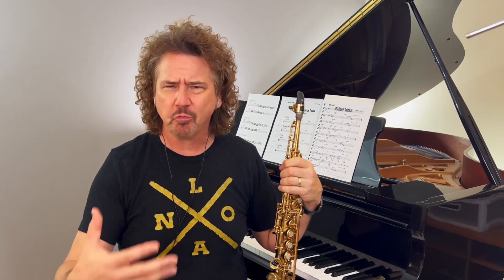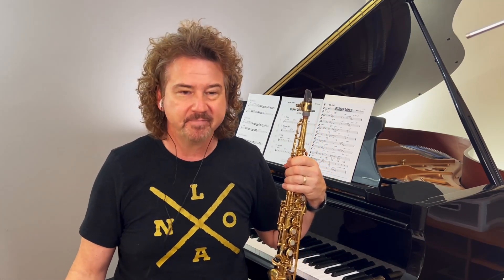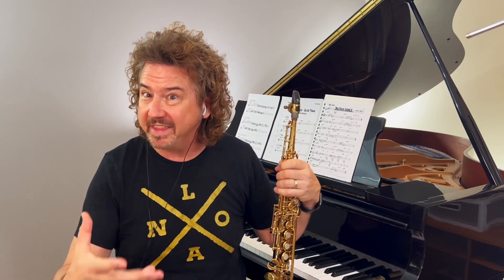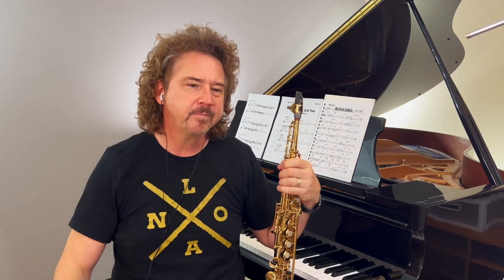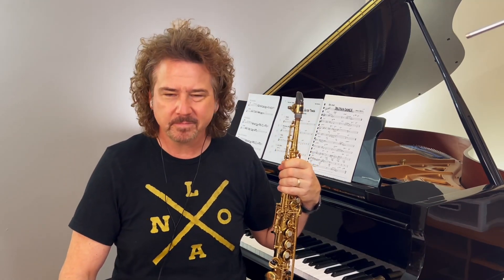And now it's romping — it's swinging now. Think about where we started: Tony was barely playing, Ron was in a very light two-feel. This is a great rhythm section. This is why they're great — not just because of the names they have, but this is why. Great loping polyrhythm over the top.